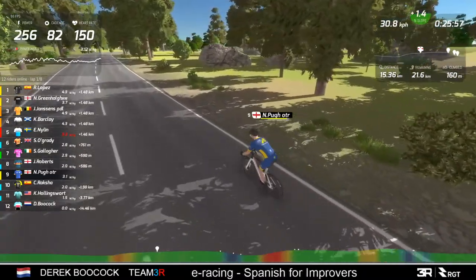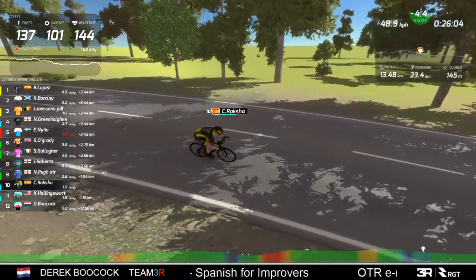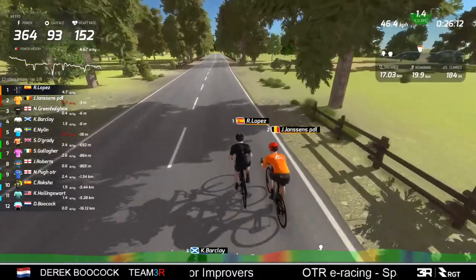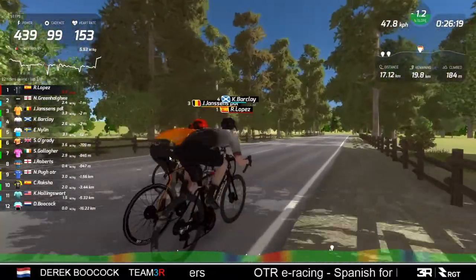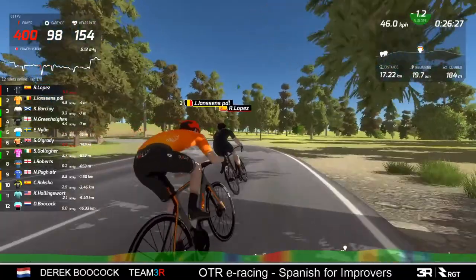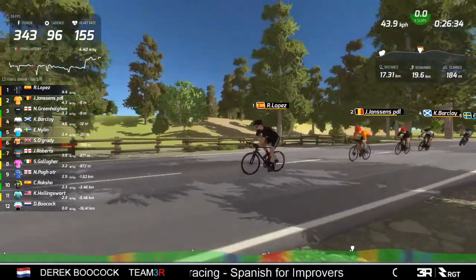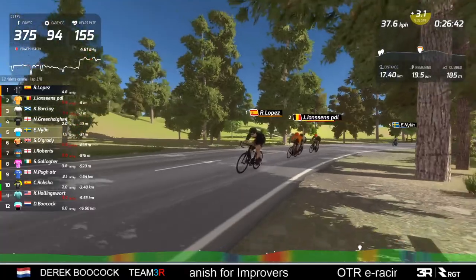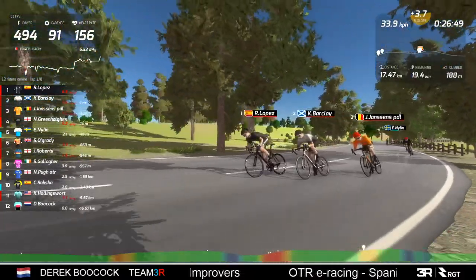Then poor Neil is riding in no man's land, as is Raksha. Hollingsworth is lantern rouge. Lopez is a very strong rider - I've watched him in a couple of races now - and he's also a pretty canny rider with good race craft. He knows when to put in a dig, when to stretch the group out, and see who's weak. Look, he's putting in a dig now.